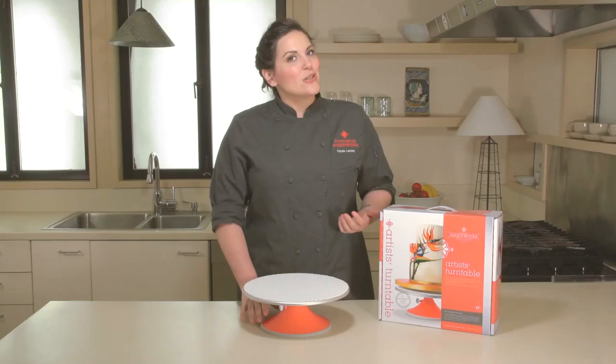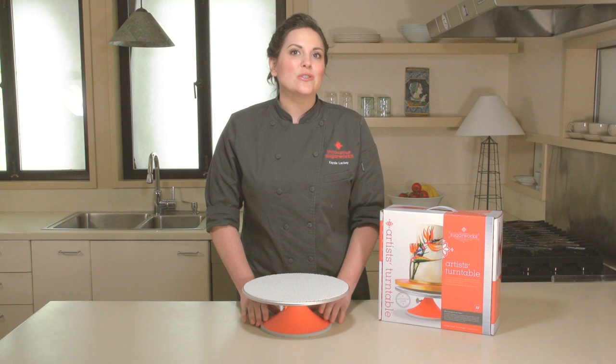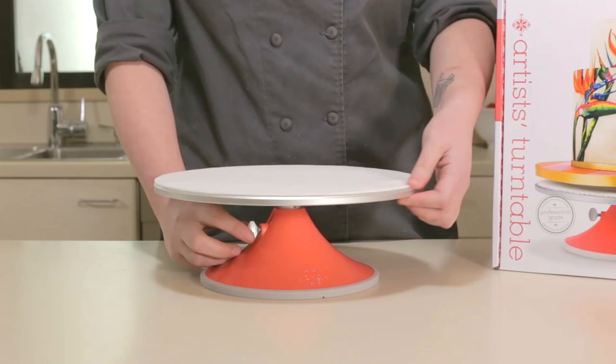Another great feature is it comes with a non-stick mat. Our turntable also features a rubber gasket on the foot so that it won't slide across your workspace, and it also features a locking key.